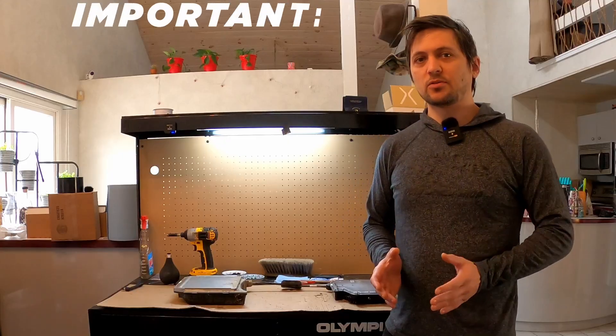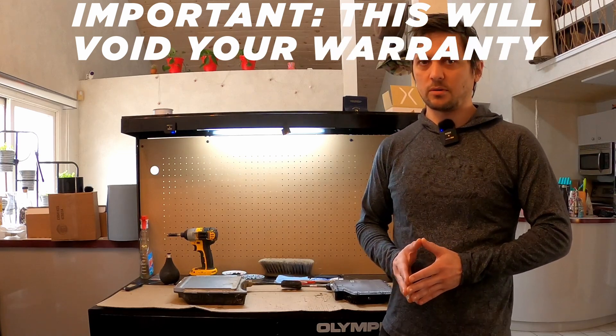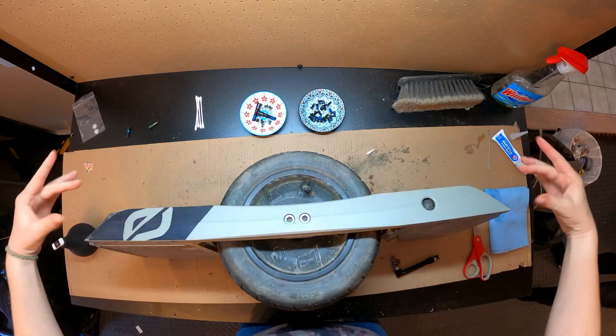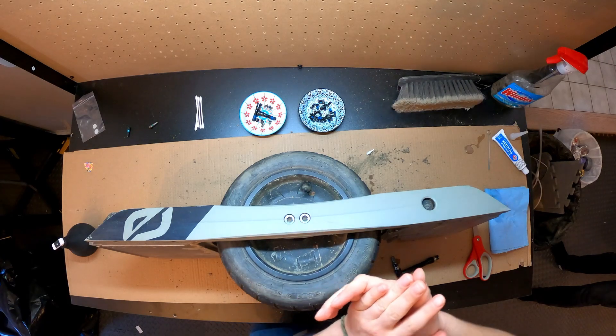The next step is for those of you who really want to get to 100% — it does involve taking the covers off of your components. We're going to take off this rail to get the controller isolated, and then we're going to take a look at the gasket inside of there.